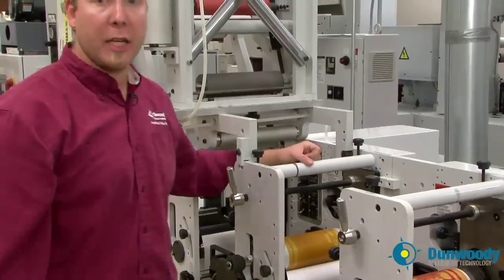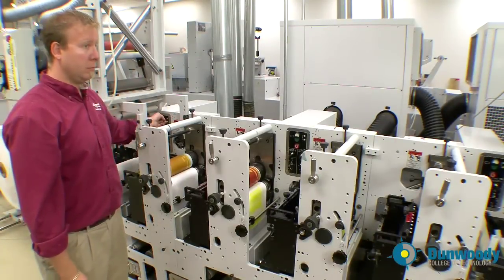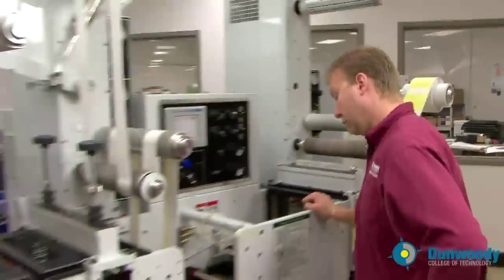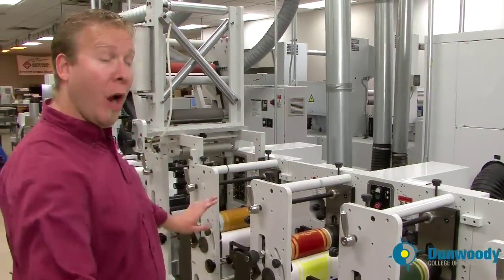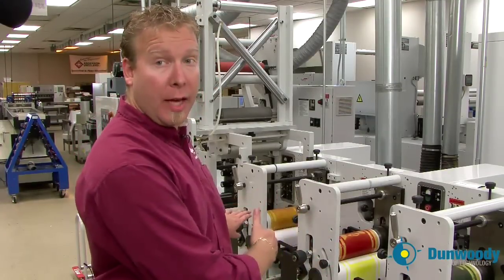Now I will send it through and make sure that it's registered to the die. Now that the yellow is registered to the die, I'm going to register the next farthest thing — the black to the yellow, and then the cyan to the yellow and the magenta to the yellow.